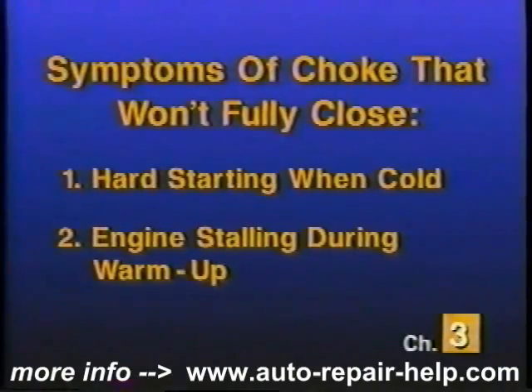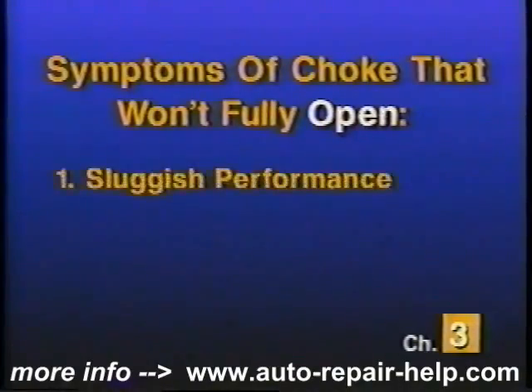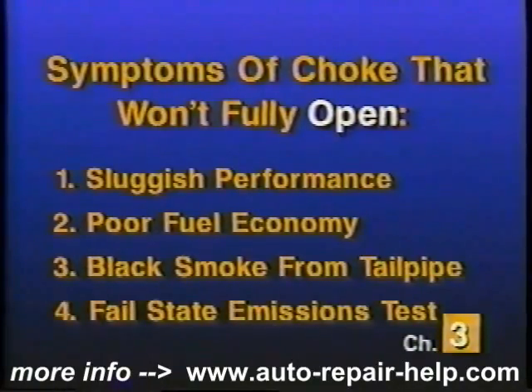The other manner in which a choke thermostat can fail is when it fails to totally open the choke after the engine is fully warm. This can cause sluggish engine performance, poor fuel economy, black smoke out the tailpipe, or even failure to pass a state emissions test.